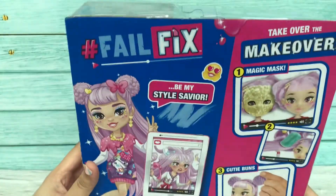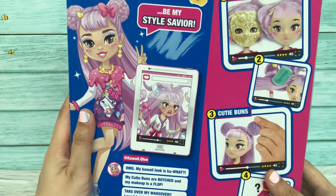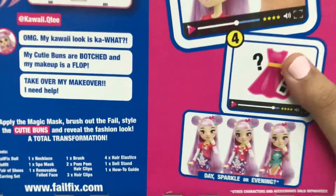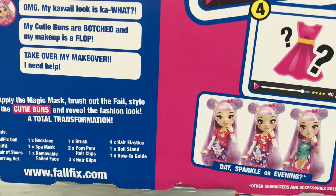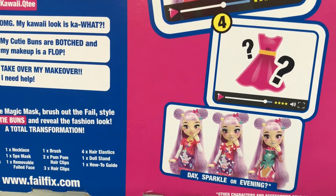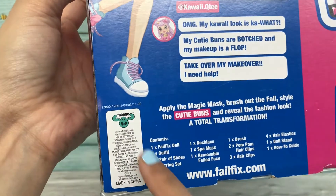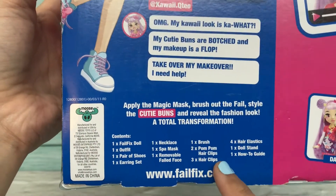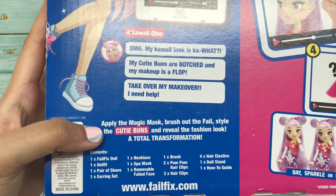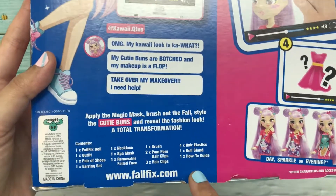At the back of the box, this is how she's supposed to look like, and we're going to transform her from all of this into this beauty. It states you should be getting either a day sparkle or evening look. This one is produced by Moose, and it tells you all the contents: apply the magic mask, brush out the fail style, the cutie buns, and reveal the fashion — a total transformation inclusive of the doll and all accessories.